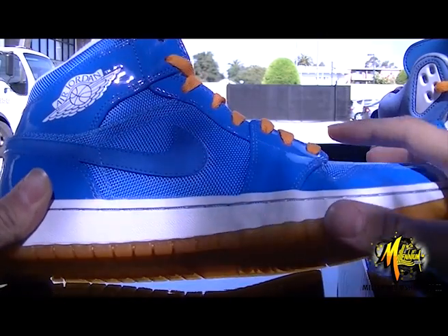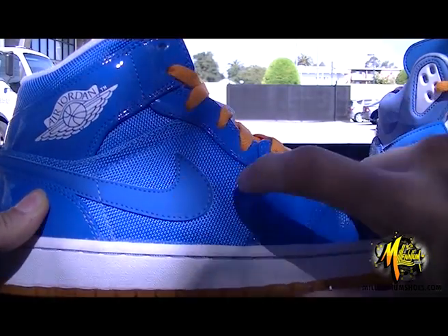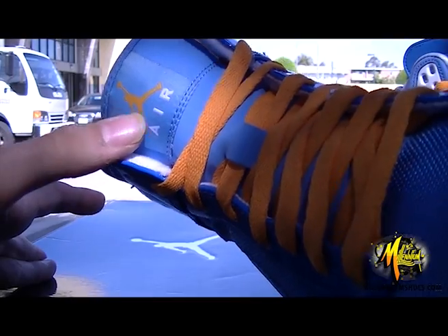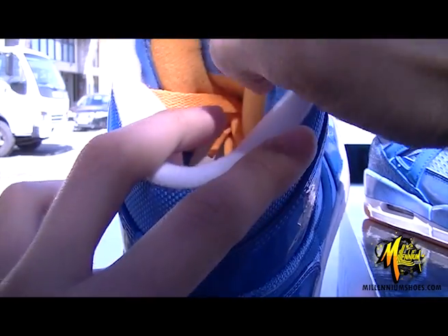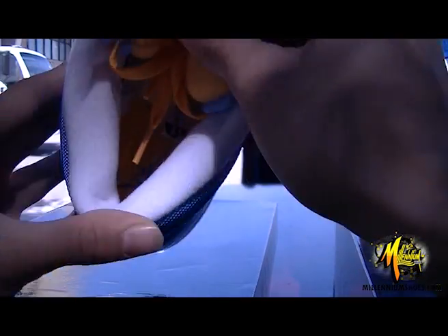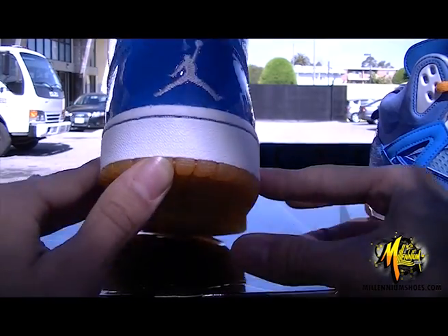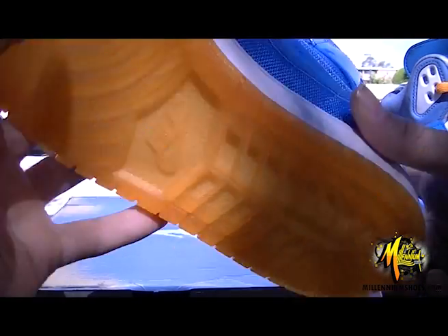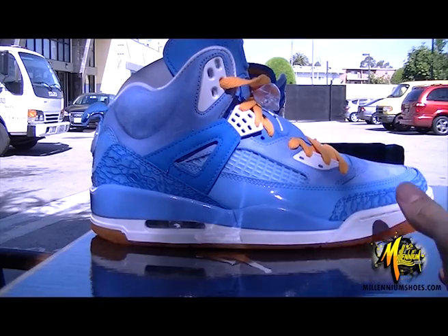Right away you're gonna see in the material we got some patent leather, some ballistic nylon, some new buck on the swoosh, also new buck on the tongue. The tongue also has an orange Jumpman and orange behind the tongue, and in burst right here. The insole is gonna be orange as well. There's a white Jumpman on the back and an orange translucent bottom with the Nike logo.